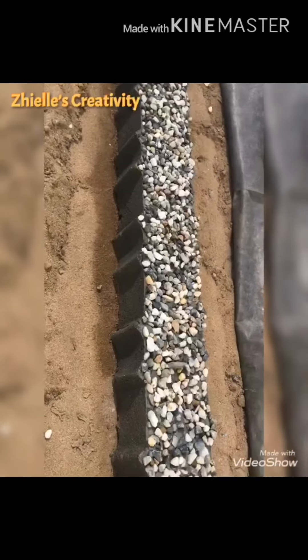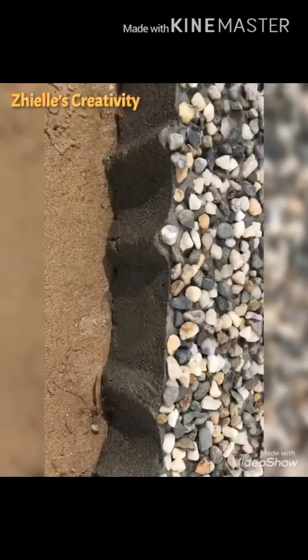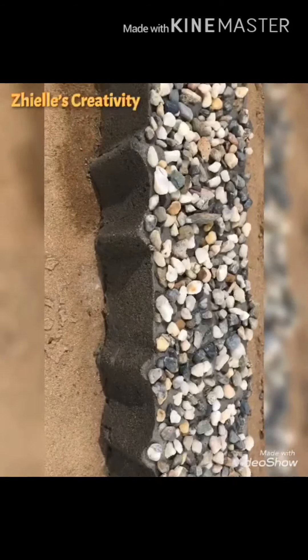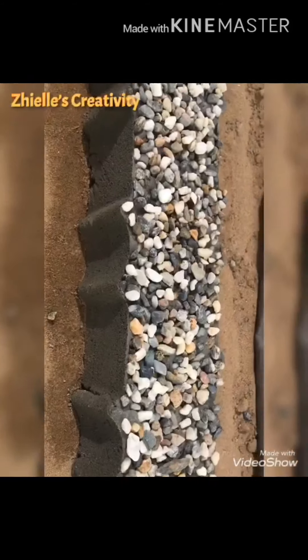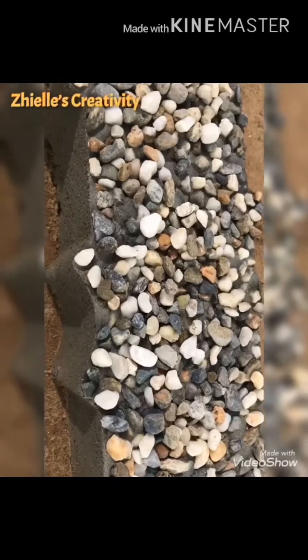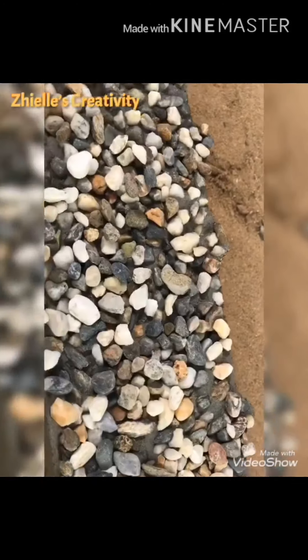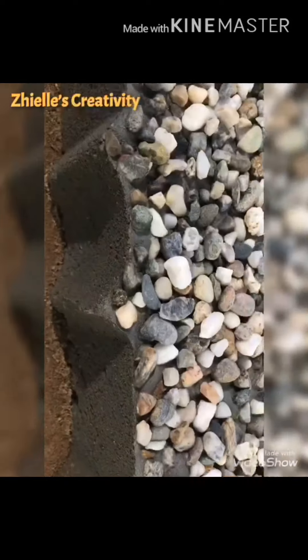I'm gonna give you a second look. But before I forget — when you put the stone, you need to press it down a little bit so the stone will stick into the cement.